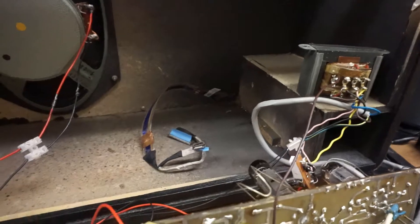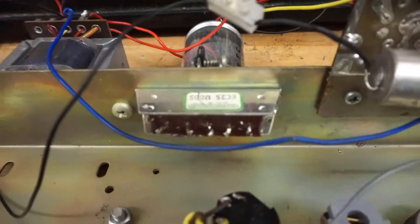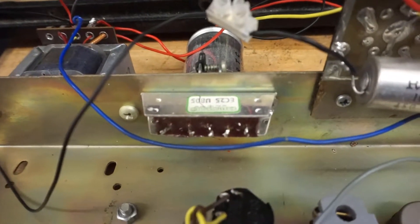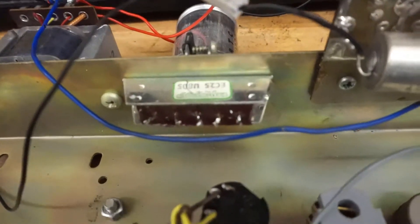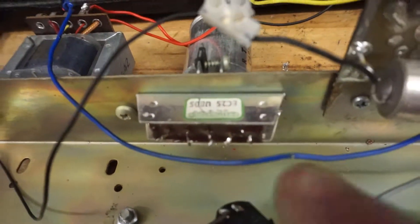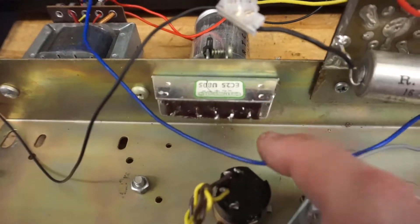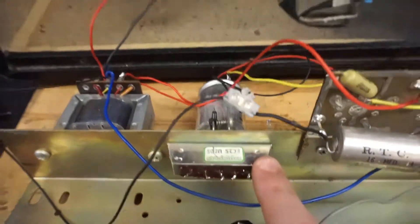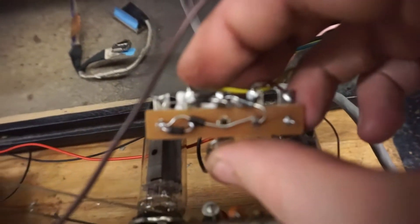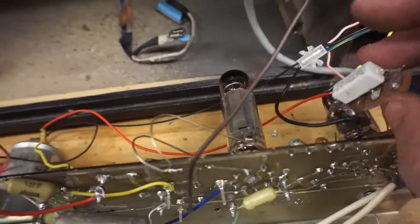Once that AC current comes out of the power transformer, it then becomes the job of the rectifier — this little thing here — to convert that into DC current. From some initial readings, we weren't sure that the voltage coming out the other side was up to snuff. Modern silicon-based rectifiers are much more efficient than the selenium ones, and selenium ones can also be quite toxic — selenic acid, nasty stuff. So being a cheap and easy thing to do, I actually made my own little rectifier from diodes. It's not very neat, but it works, and we're getting about 360 volts DC out of it.